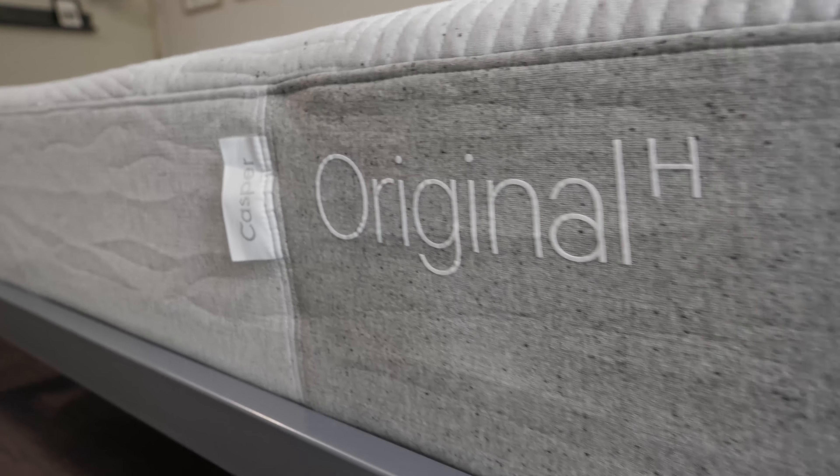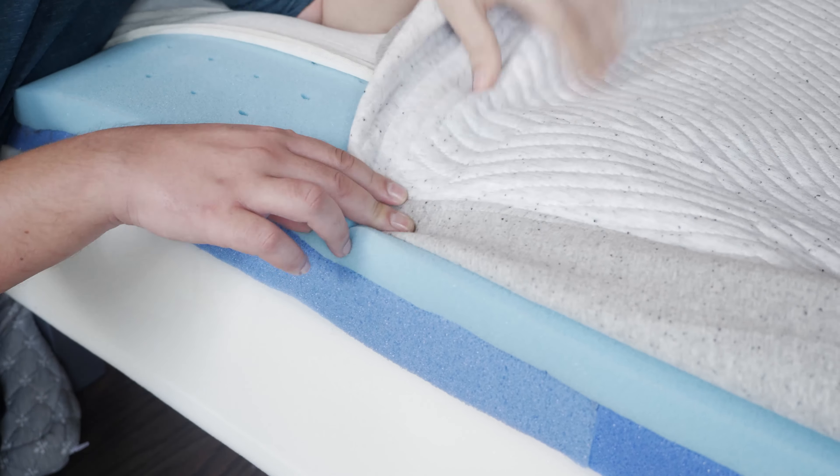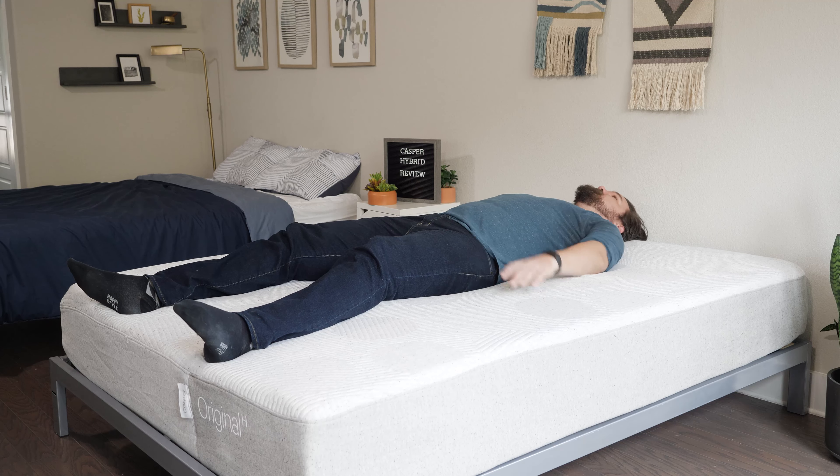Hey guys, Martin here for Mattress Clarity. If you've looked much for mattresses online, you've probably heard of Casper, and today we're here to talk about the Casper Hybrid Mattress. We're going to take a look at its construction, my experience with it, who it's a good fit for and who it's not a good fit for. Let's get started.